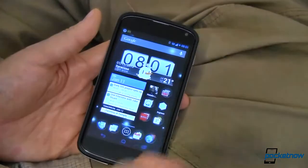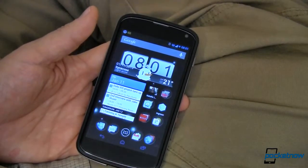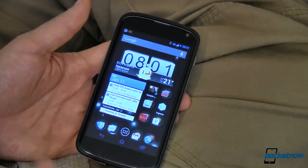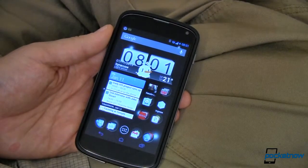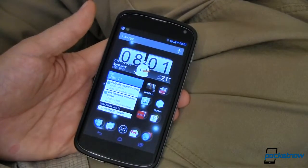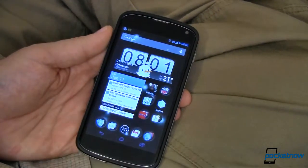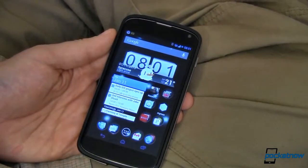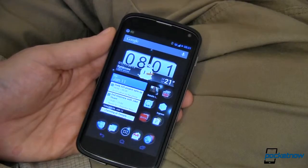Other than that, other than getting notifications every hour instead of as they arrive, I didn't have any problem and it might definitely be worth the extended battery life. But this isn't about me, this is about you. What do you think? Have you tried an app like this? Have you tried deep sleep? If you have, we want to know about it over in the comments at pocketnow.com. Make sure you head over there and leave us a comment.